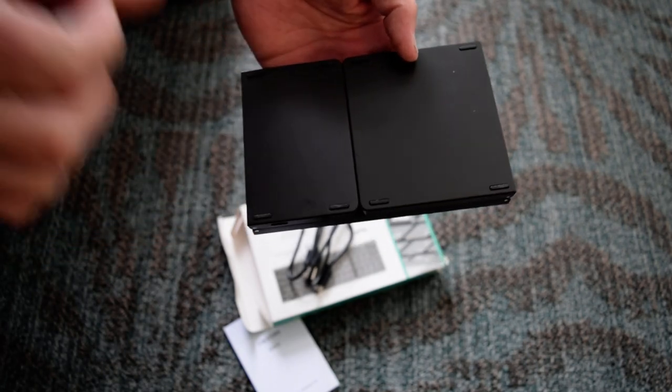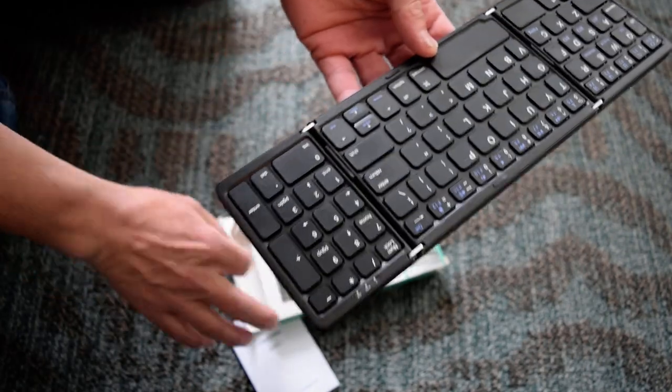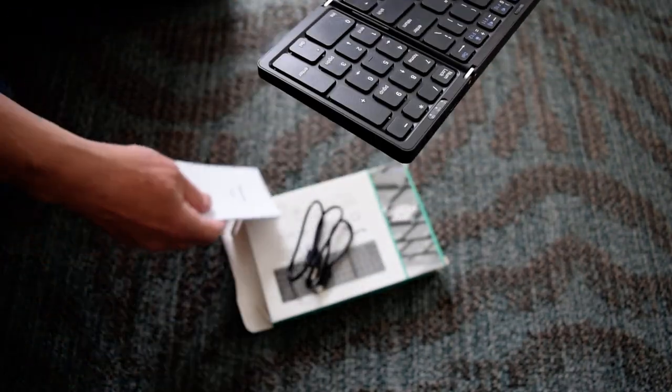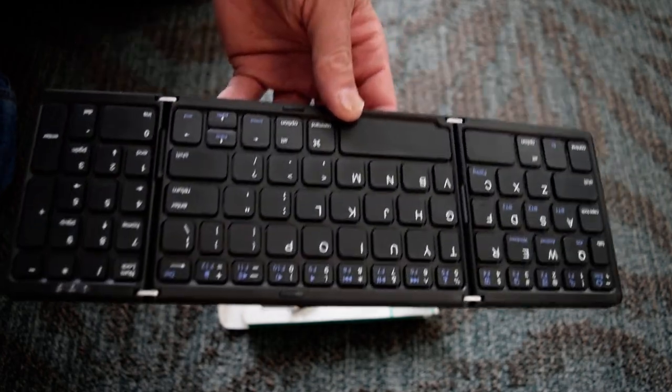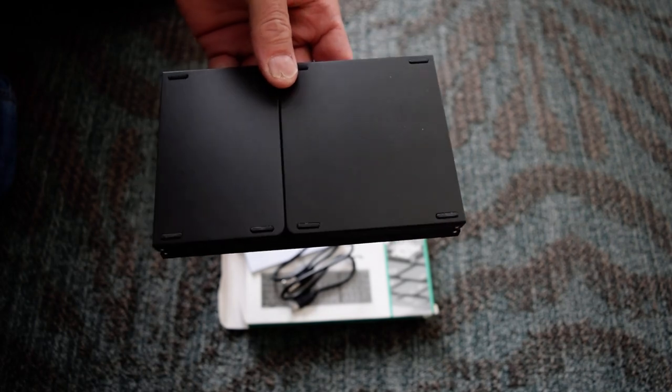So yeah, if you're interested in a tiny little keyboard that's really portable, it works pretty well. I would definitely recommend this one. Thanks.